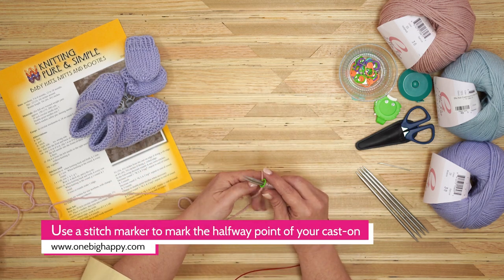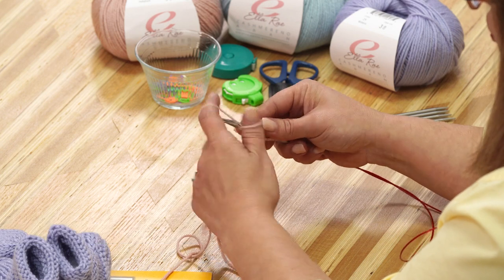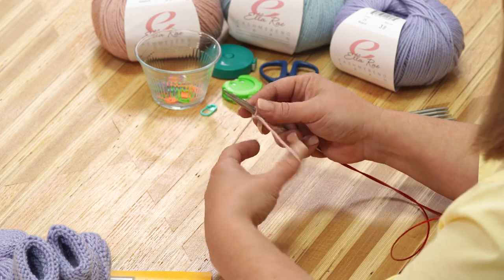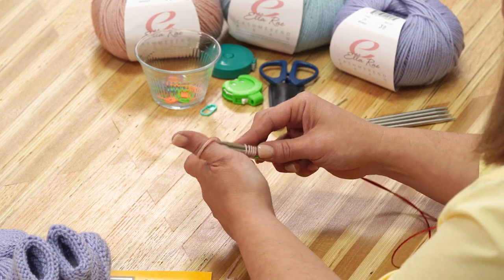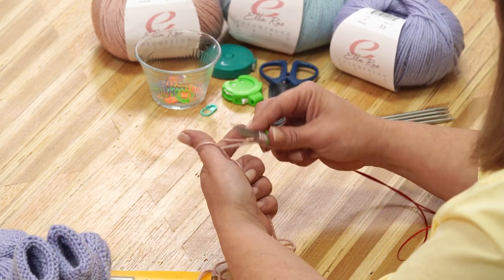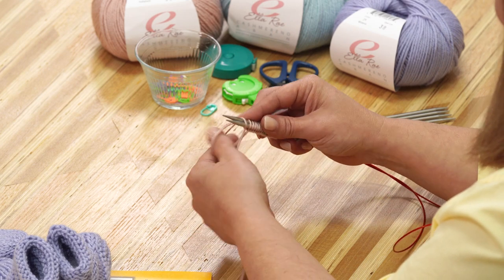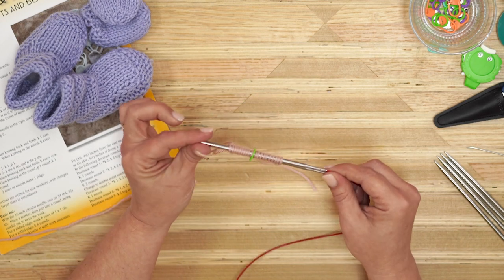Slide my stitch marker on. Now I'm going to cast on 10 more. Sometimes your yarn might slide between your two needles as you're doing your cast on — if that happens, just undo it and start again. You want to make sure that both needles are being covered with the yarn. We've got all 10 of our stitches on our two needles. We want to take one of the needles out — hold onto one and pull the other one out.